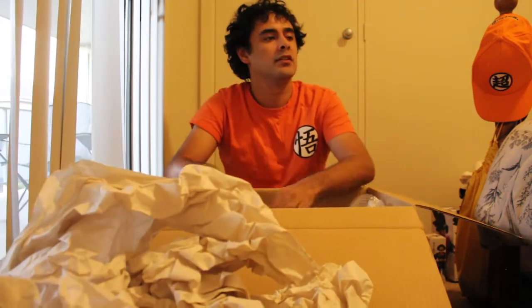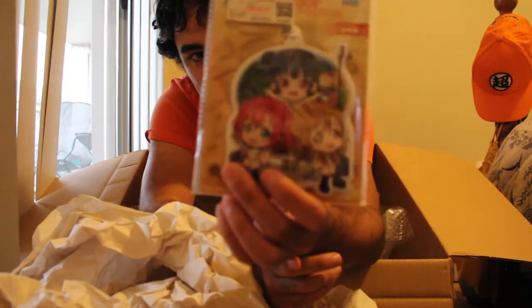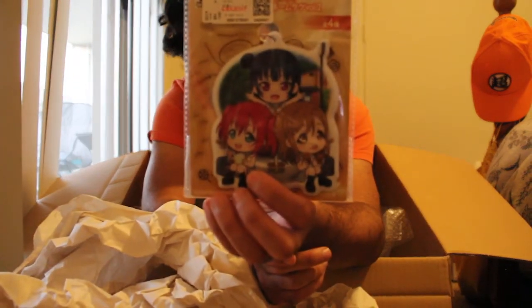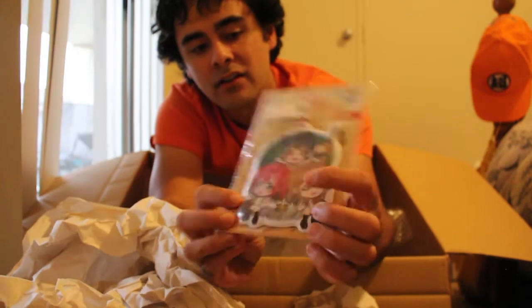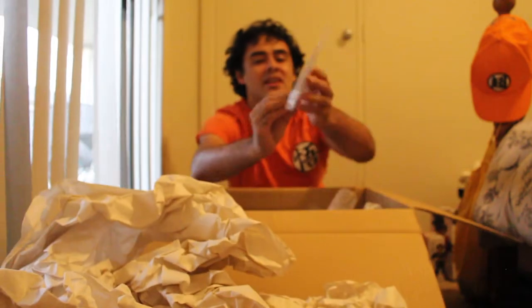Now we've got a bag tag of my beautiful daughters — Hanamaru, Yoshiko, and Ruby. Yeah, Hanamaru, Yoshiko, and Ruby! I can't wait to add that to my bag.